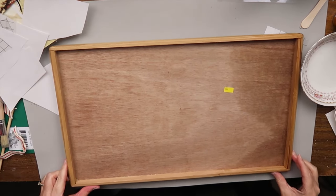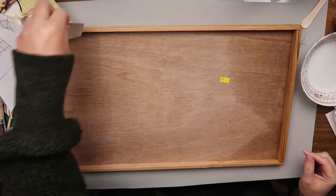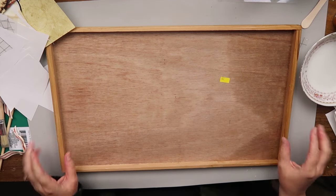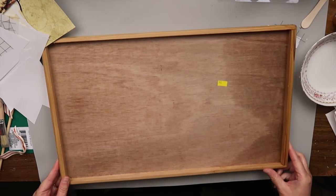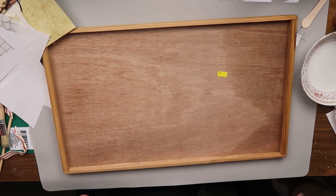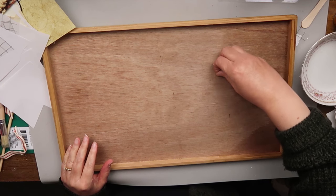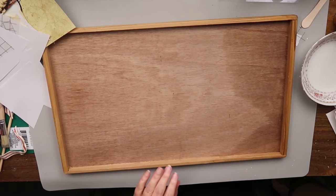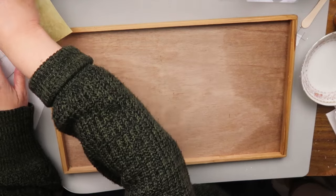I had the urge to go to the Salvation Army after work to look for one of these. It's a little out of my way, but I had this hunch, and lo and behold, I found just exactly what I was looking for — for $3. I believe that God leads us even for small, insignificant things like this.